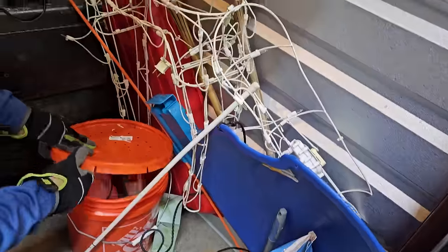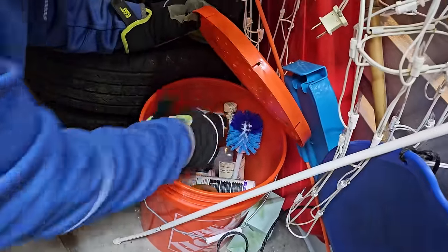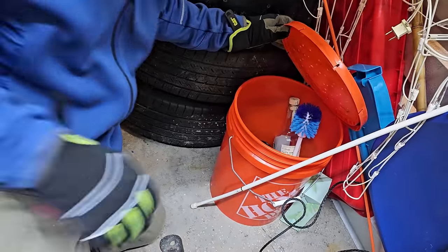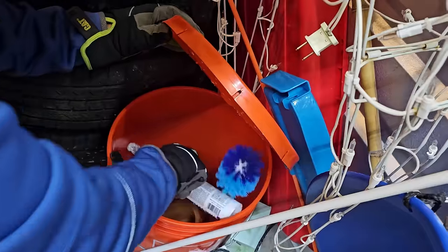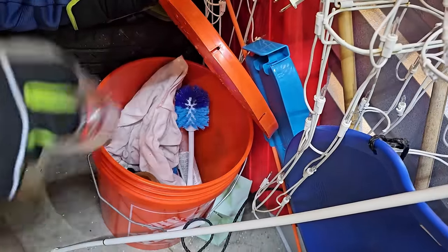Sled. Anything in here? Somebody was still on the juice — the toilet brush and the juice in the same bucket. And a couple coffee mugs — three coffee mugs to be exact.